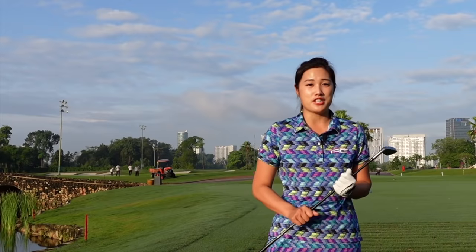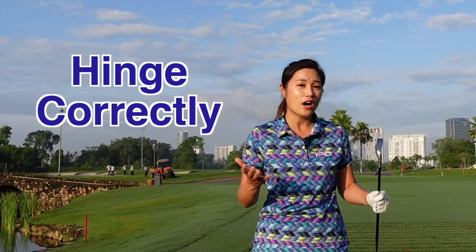Hi everyone, welcome back to Golf with Michelle. Today I'm going to share with you how to hinge the wrist properly and set your wrist and arms in a good position at the top of the backswing.